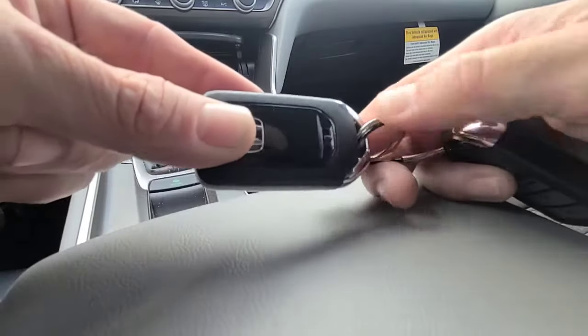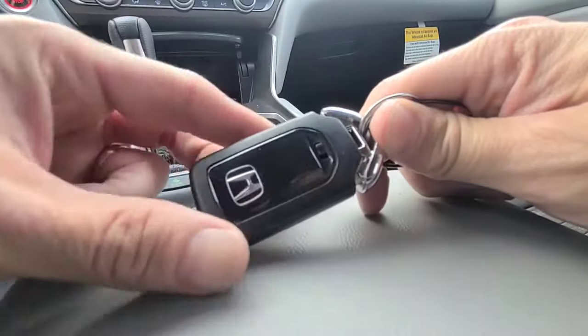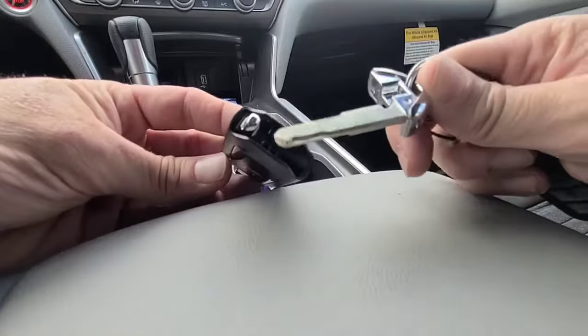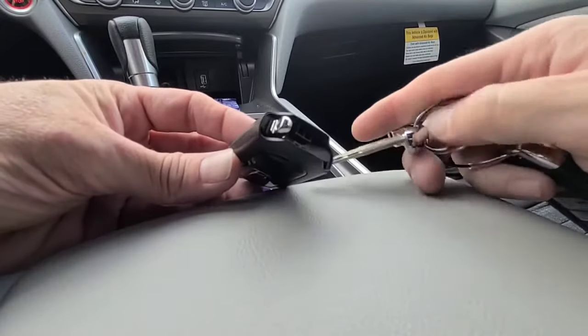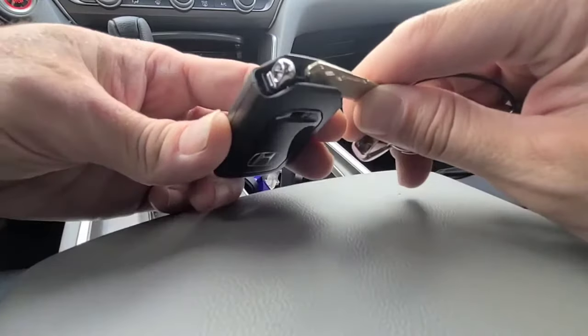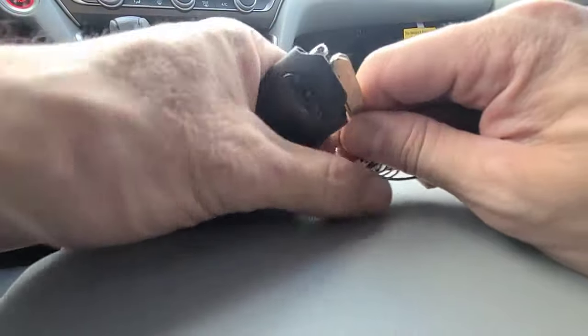First thing you're going to want to do is remove the key. Just push up on this button on the back of it and remove the key. Then you can use the key to actually split the case — just stick it in here like so, then twist it a little bit and you can split the case.